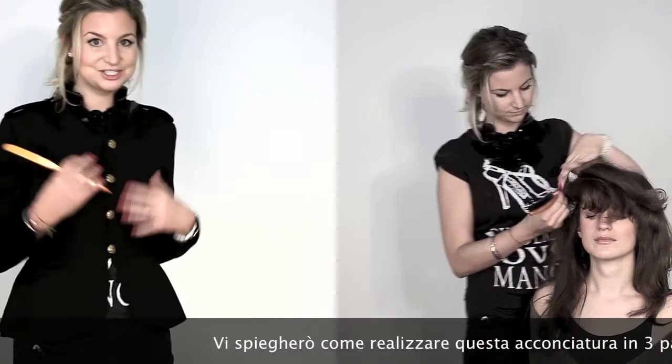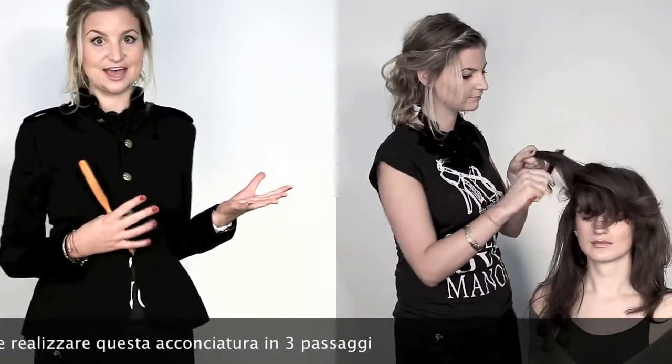So I'm going to explain to you what I did and how to achieve this style in three steps.